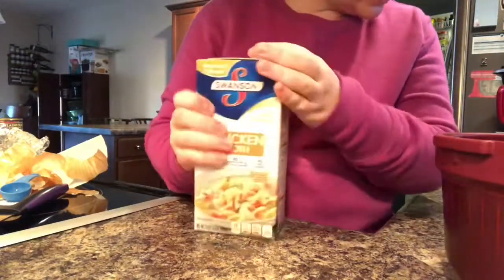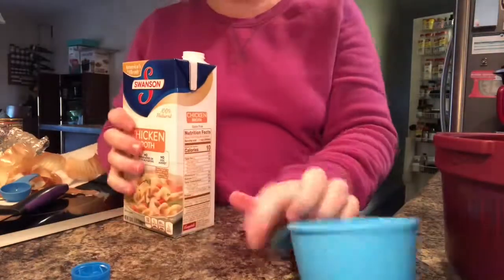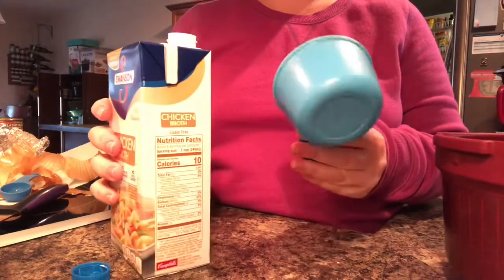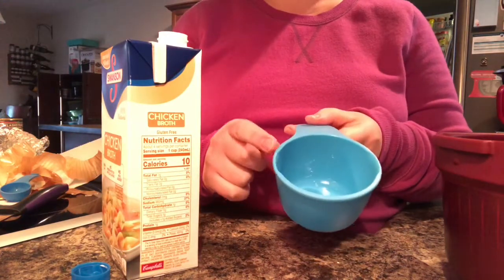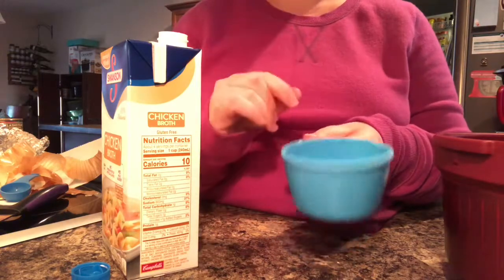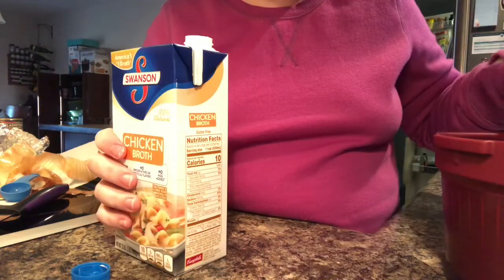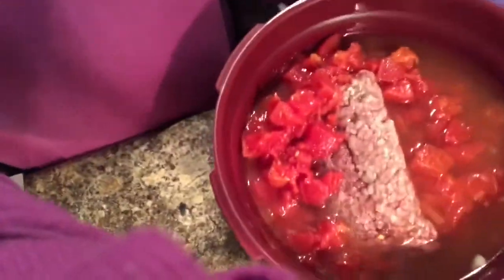It also calls for two to three cups of low-sodium chicken broth — here's my chicken broth and the measuring cup. I was able to do about two and a half cups, avoiding hitting the max fill line. Our measuring cups come in a set, designed for both lefties and righties, they stack together well, and they're embossed with the cup information so it never scratches off. I just want to show you what it looks like in there — you can see everything in the pot.